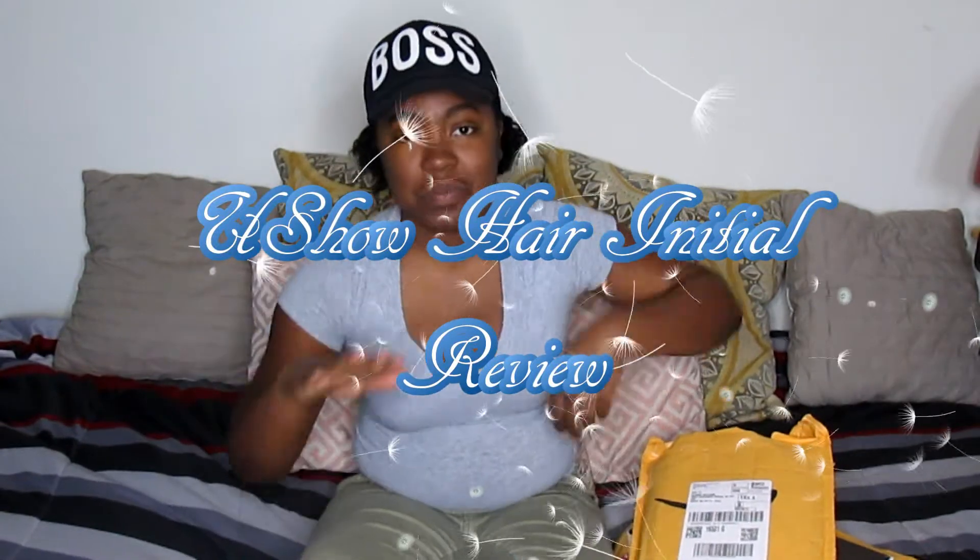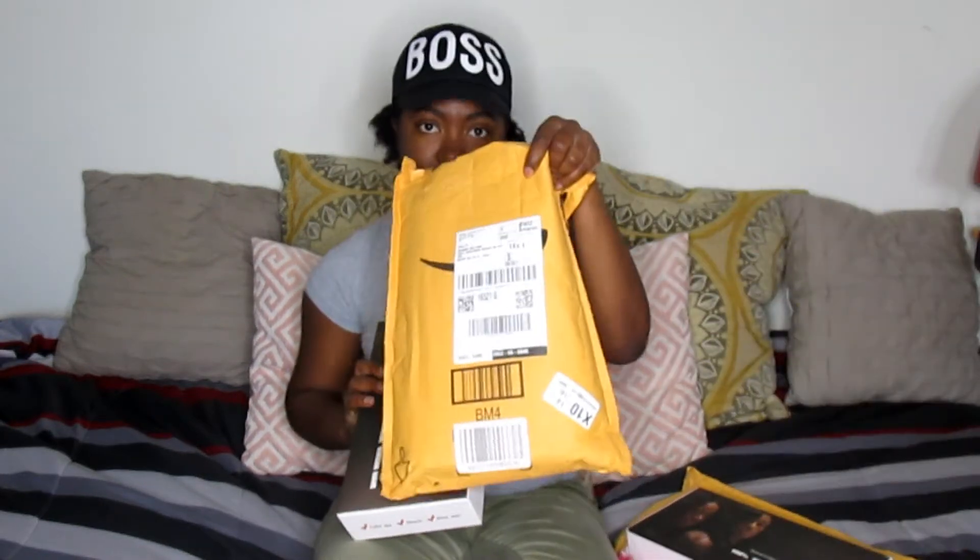Hey YouTube, I'm back — it's me Shay the Natural. I'm coming to do an initial review on some hair that I purchased off of Amazon. I got bundle hair from a vendor on Amazon called You Show Hair. I haven't seen any reviews on this particular vendor, so I just thought I'd bring you my initial review today.